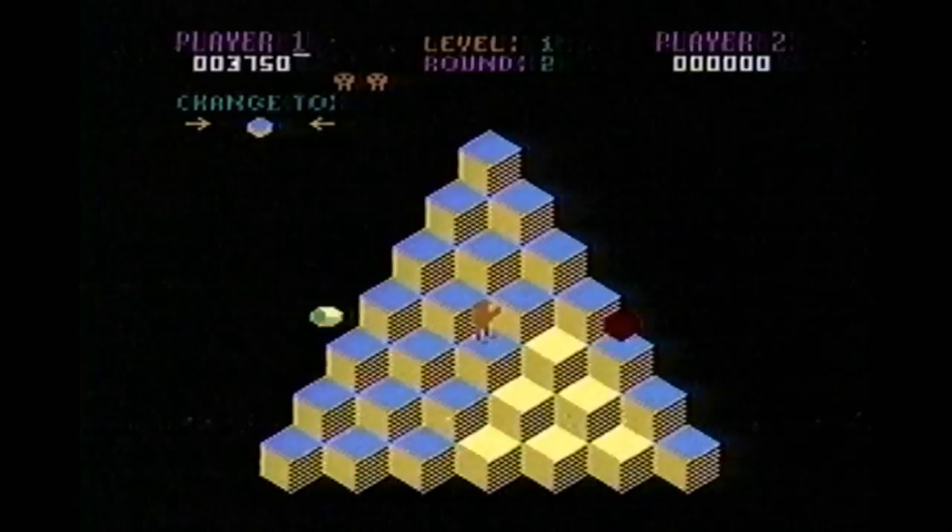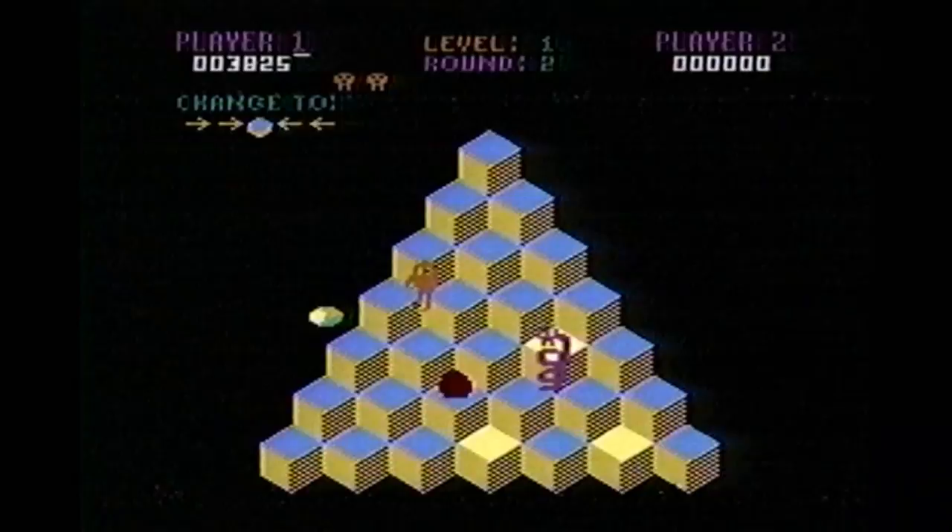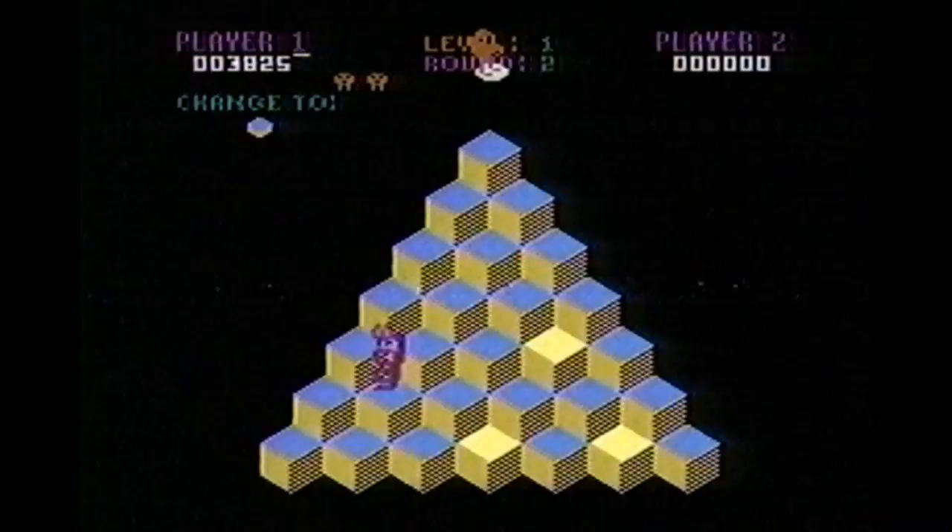The Atari 2600 has a playable version of Q-Bert. The ColecoVision version of Q-Bert is outstanding — that's the one I'll recommend for an old-school game console. Here on the 5200, it doesn't look all that great and the controls are kinda crappy.